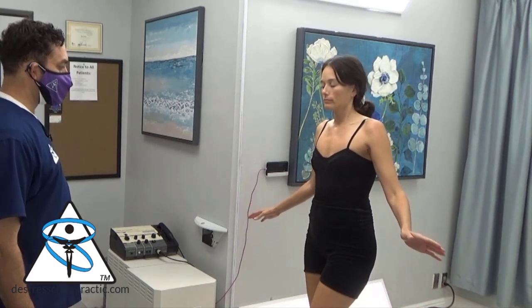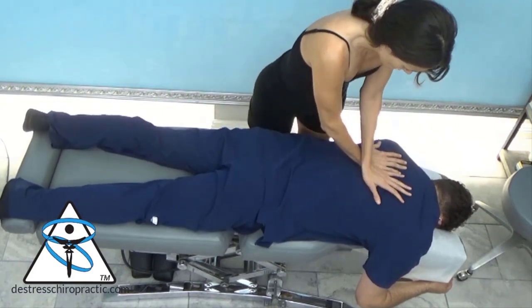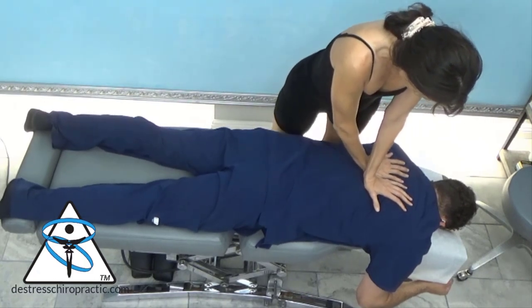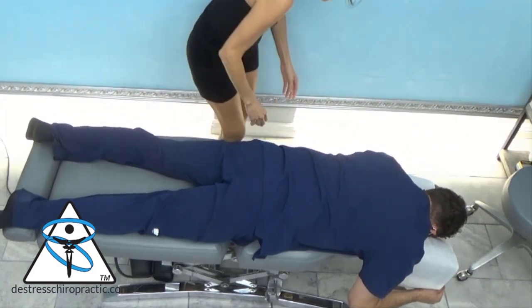I asked the doc to adjust me earlier. One of the interesting things about chiropractic that a lot of people may not be aware of is table height. The doctor's table is much lower than my table, and therefore she has a harder time getting leverage on this table because it doesn't go low enough for her to use her body weight.